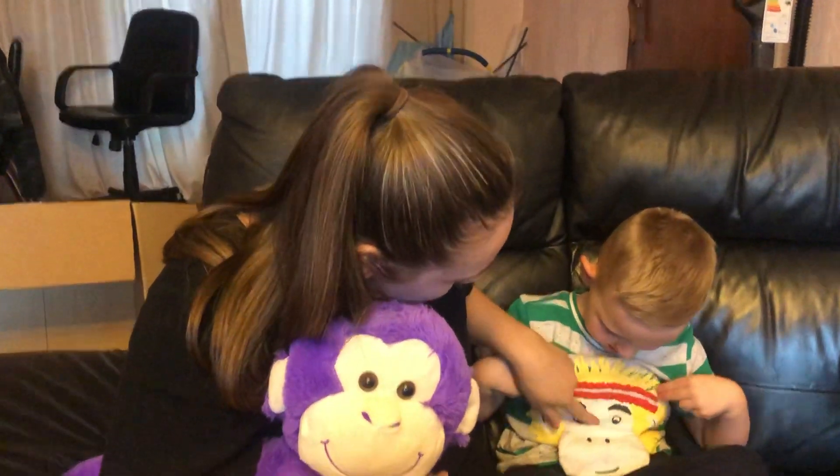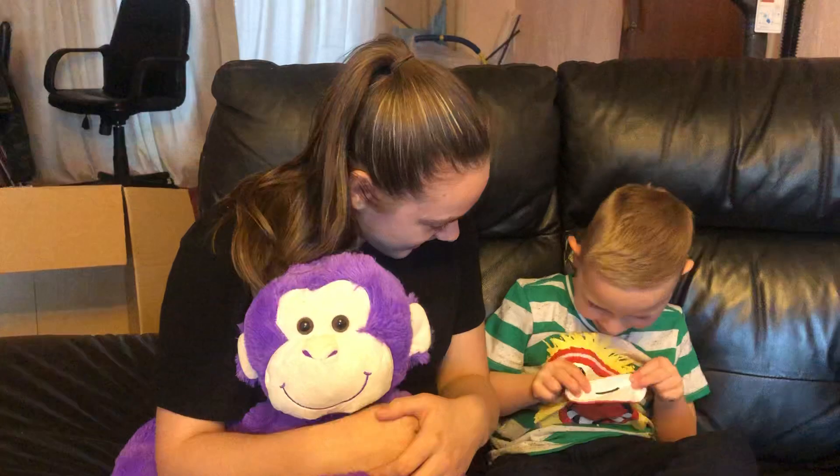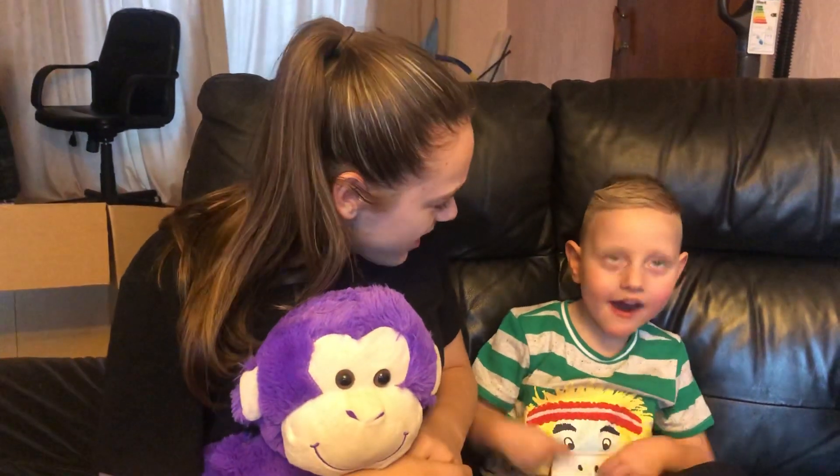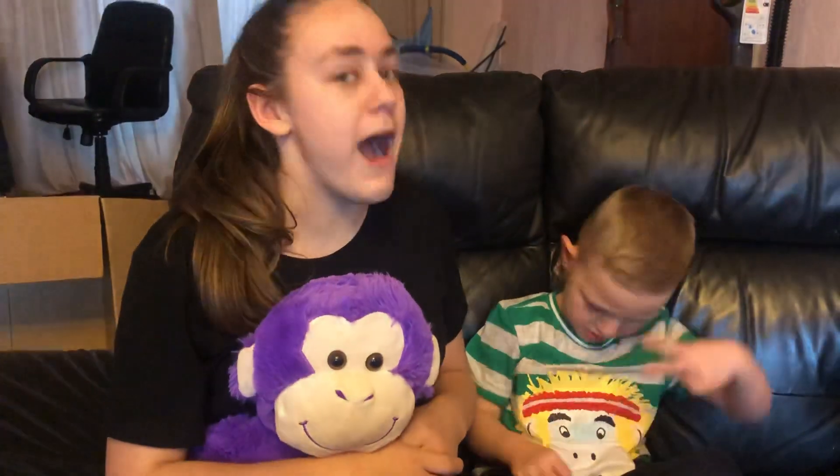And you've got a monkey on your top, haven't you? Yeah. Monkey says ooh, ooh, ah, ah. You say ah. Oh wow, clever boy. One more time - monkey.